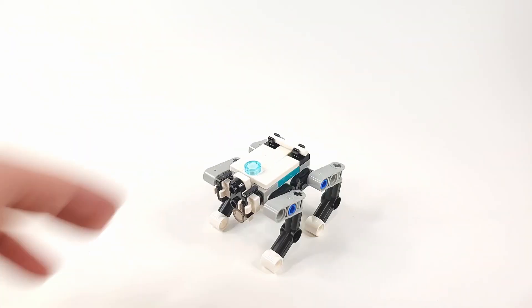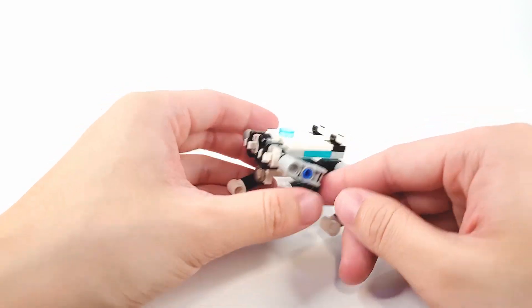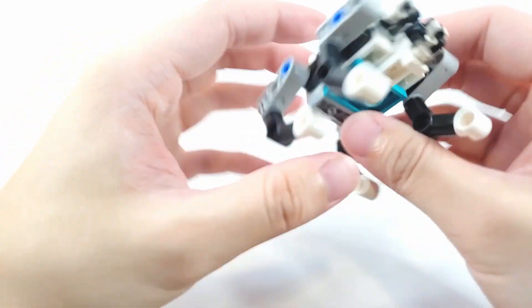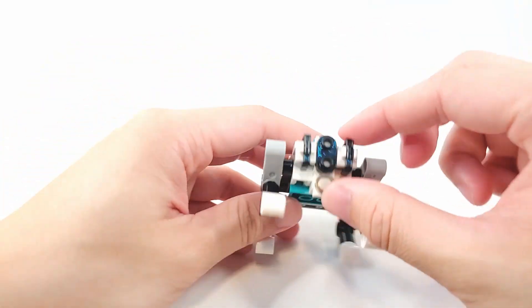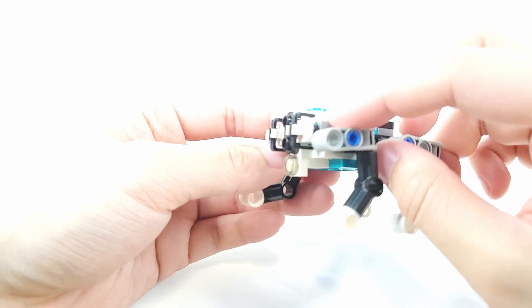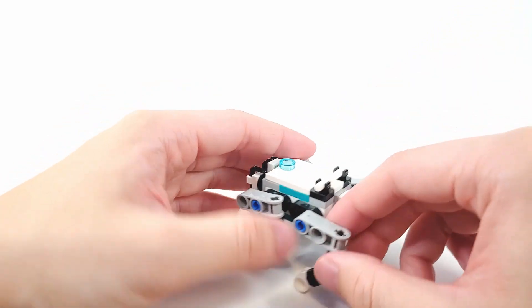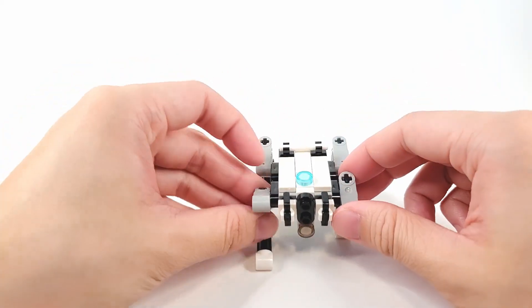Now we're moving on to Mini Jello. He looks a lot more like an animal, like a creature. The legs are able to move in terms of articulation. It uses these two bucket handle pieces to simulate detail in the front. And that's pretty much it for Mini Jello.